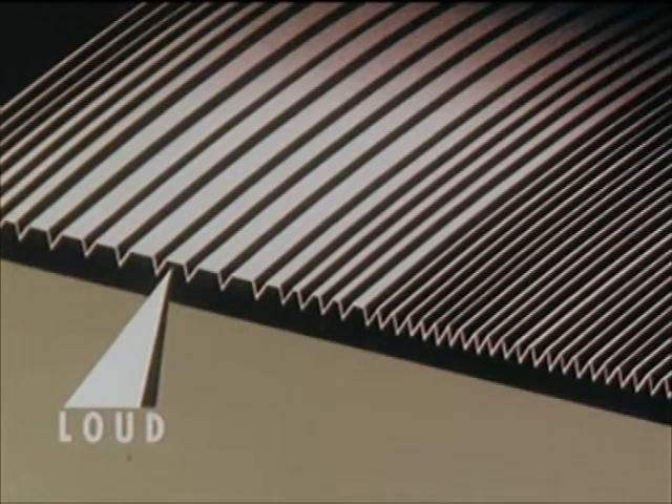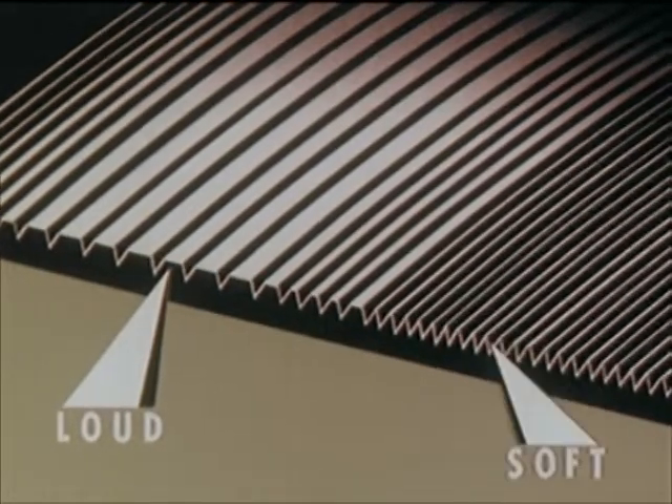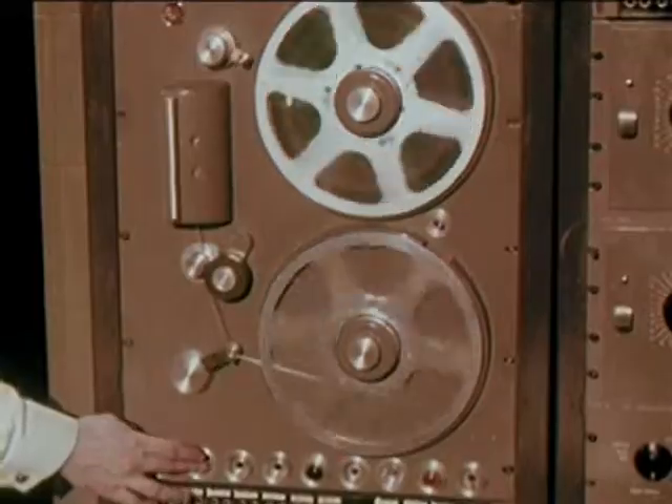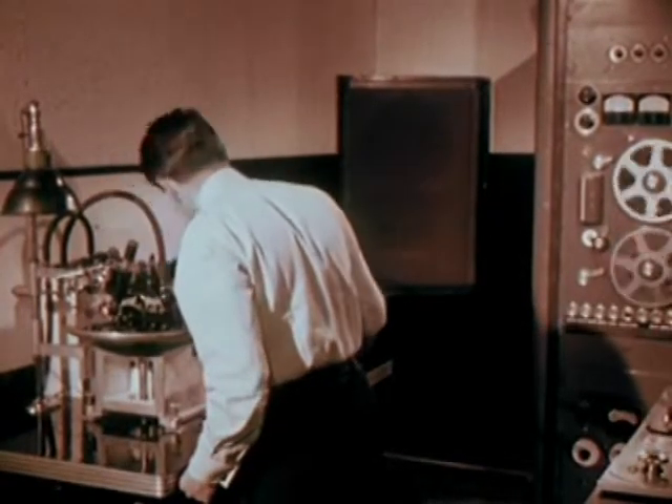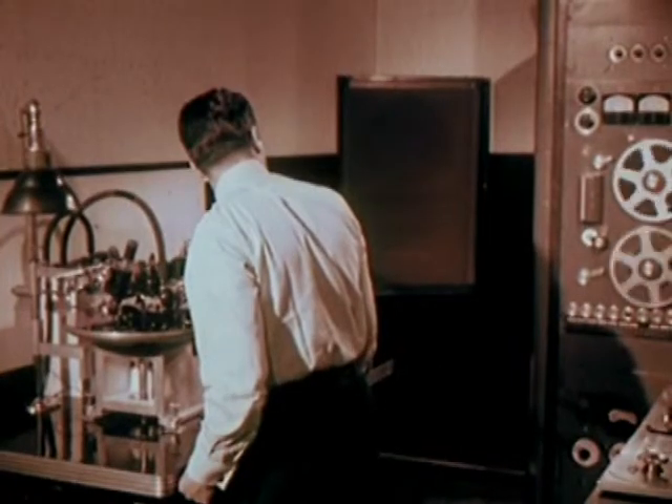The sound dynamics of the music determine how far apart the grooves must be. Loud passages need more space between grooves; soft passages need less. The cutting stylus is a minute piece of sapphire, perfectly ground and electrically heated, so there is virtually no resistance as it cuts into the smooth lacquer.